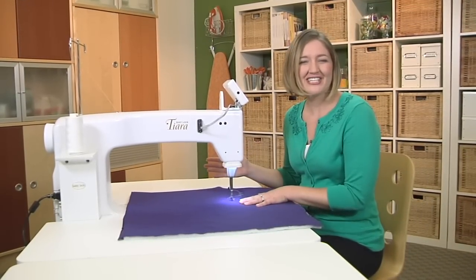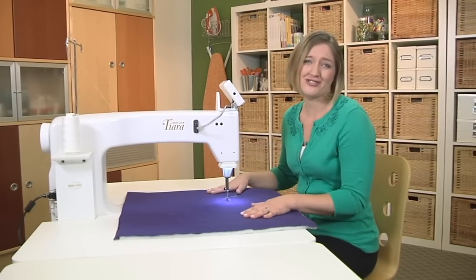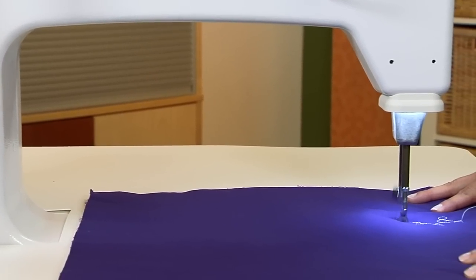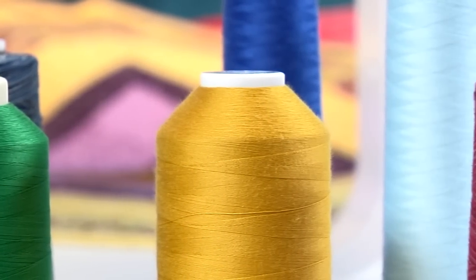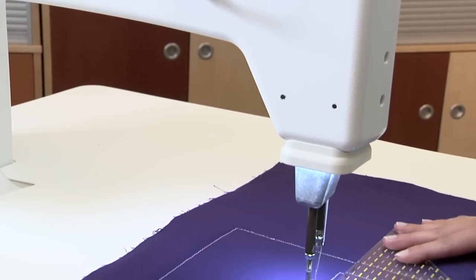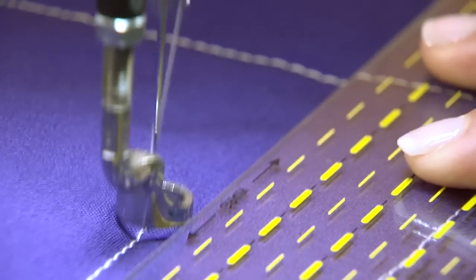The main reason to own a long-arm machine, of course, is the free-motion stitching. And the Tiara has all the features you'll need. It's the perfect combination of the right throat space and the right tools for free-motion stitching. Like adjustable tensions, which allow you to utilize any thread type — cotton, polyester, rayon, metallics — to really open up your options for creative designs. The quarter-inch hopping foot lets you work with compatible rulers and templates for even more quilting options.